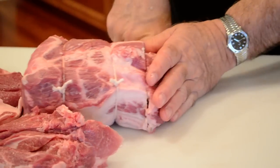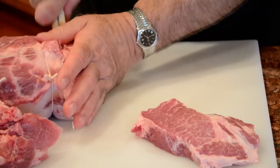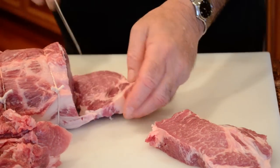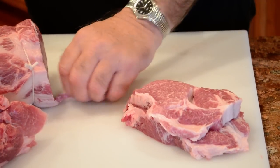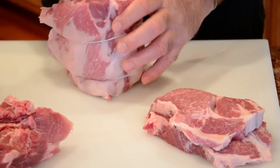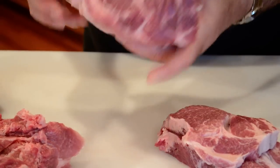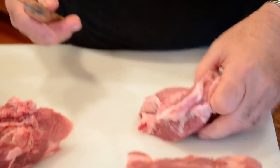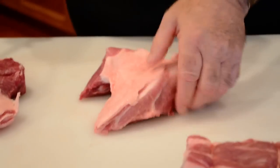We're just going to slice straight down. That's a nice pork steak. If you wanted to, instead of cutting a roast, you could cut this whole piece into steaks. Sometimes the fat end might be better used as a country style. We're going to set this roast over here, cut a couple of nice pork steaks, and then go back to the pieces we cut off.